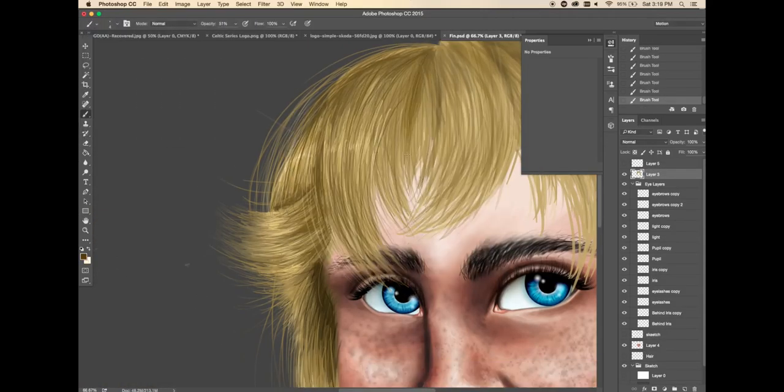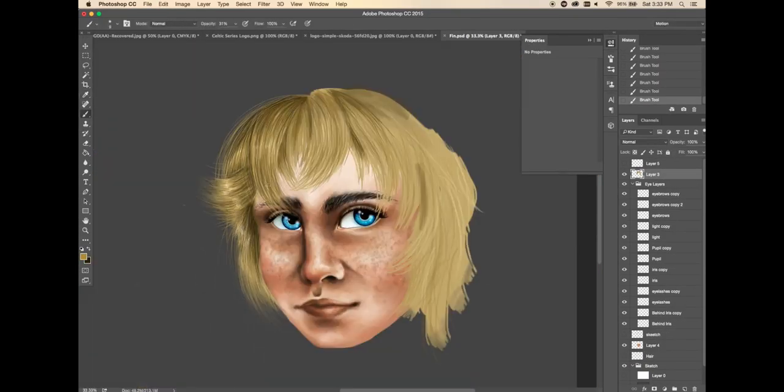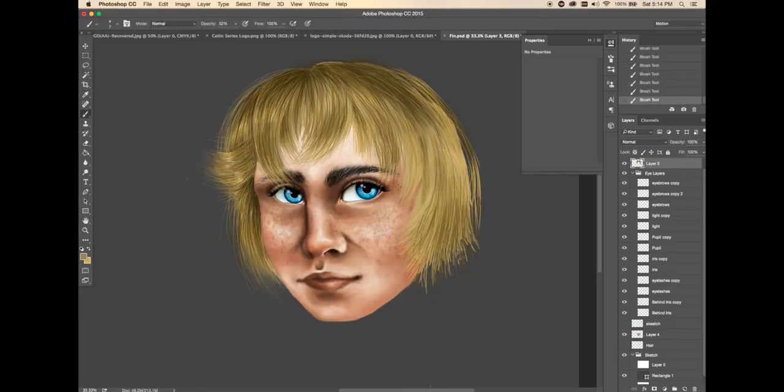The hair took forever. I gave Finn's hair the shorter look that he has whenever his hat randomly gets pulled off, which is almost never.